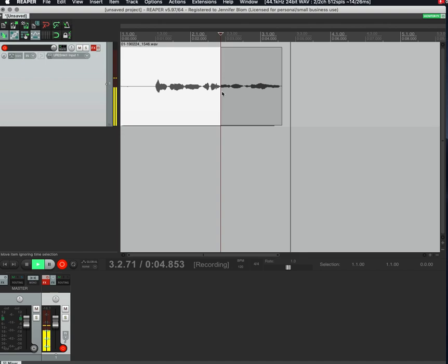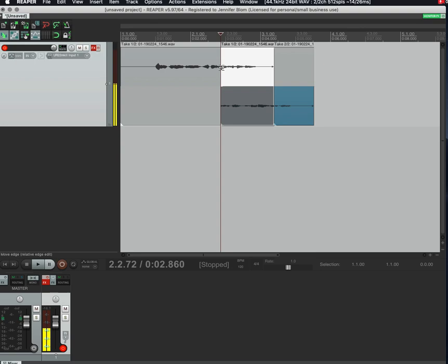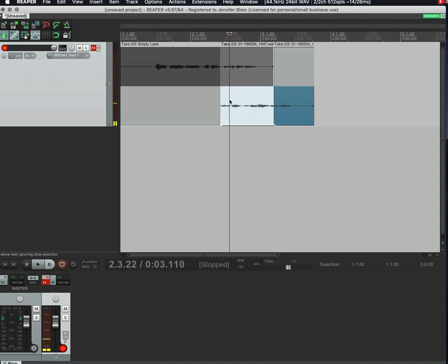If I wanted to punch in, I would just hit record again and keep going. You'll notice that every new recording shows up as a new take overlapping. These are both of my takes, so I can click into the different items and listen to them — 'This is a fun time,' 'I'm still recording' — and compare the different takes.